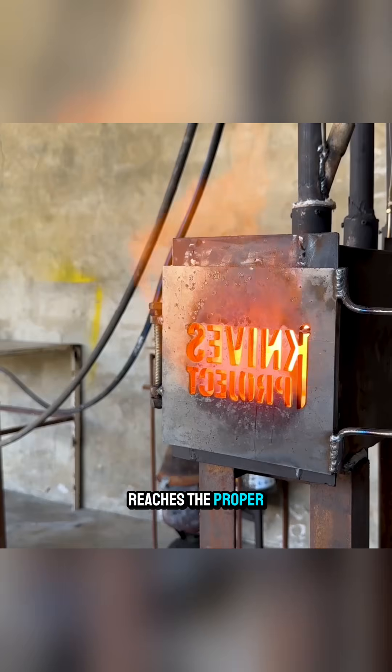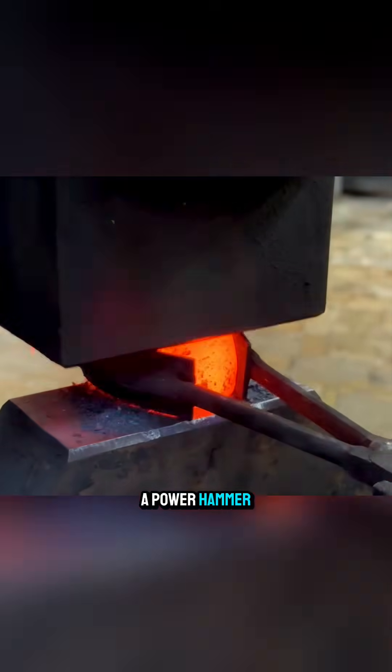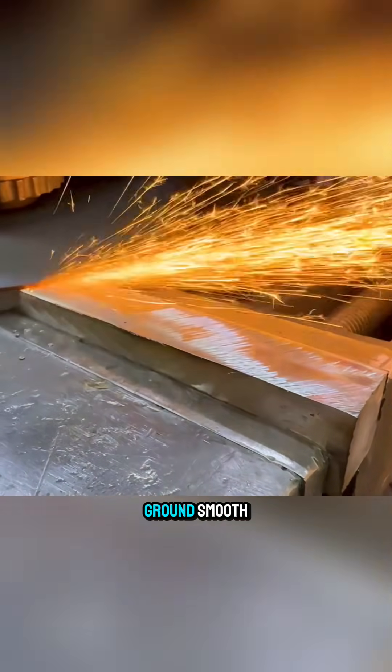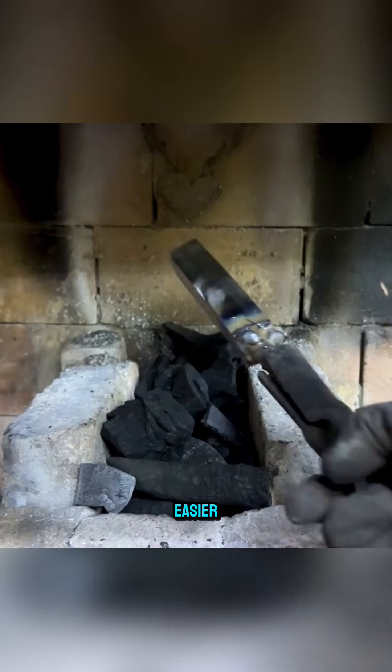Once the steel reaches the proper forging heat, the billet is quickly transferred to a power hammer to begin shaping. Next, the two ends of the billet are cut off, the surface is ground smooth, and a steel rod is welded to the tail end to make handling easier.